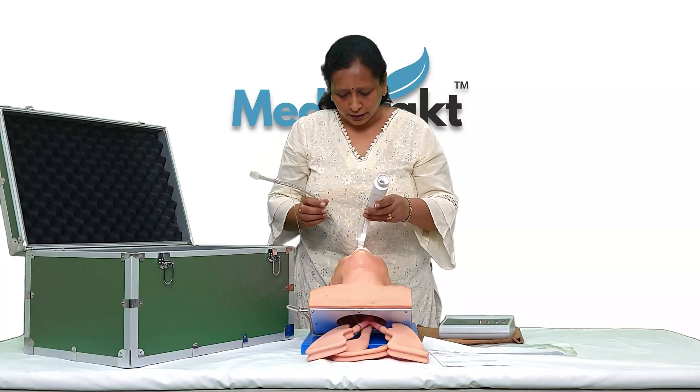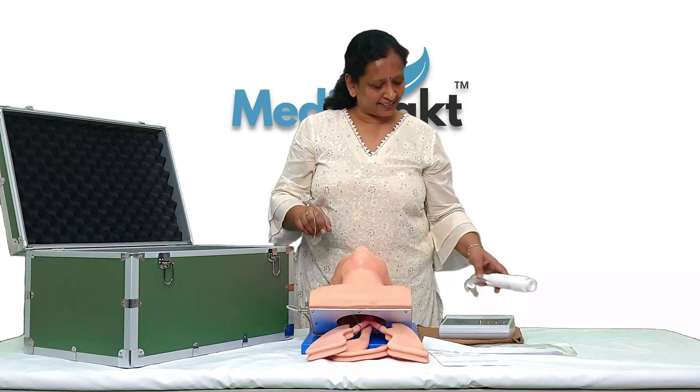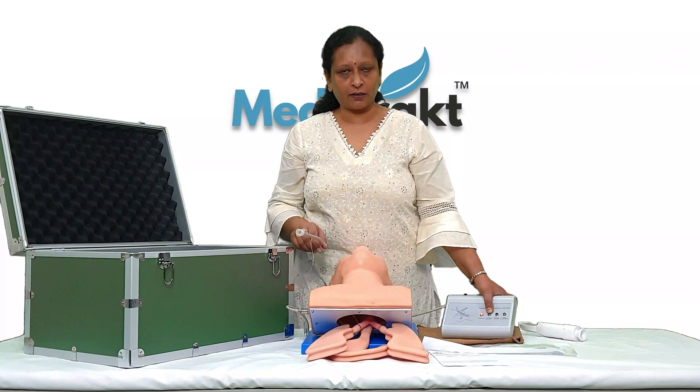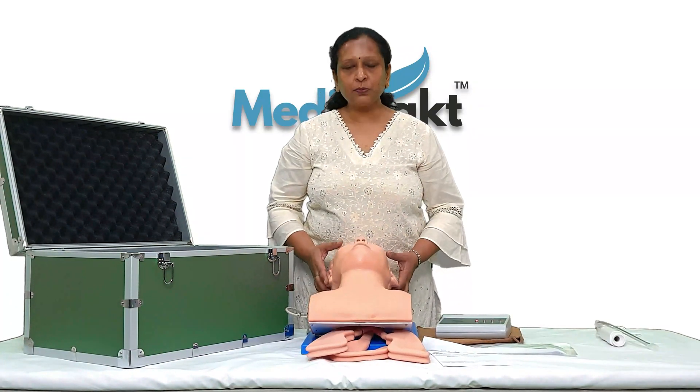I'm not a professional person to do the correct intubation, so you can do it correctly. I can just tell you that if the intubation is correct, this green light will blink — then it will be correct.